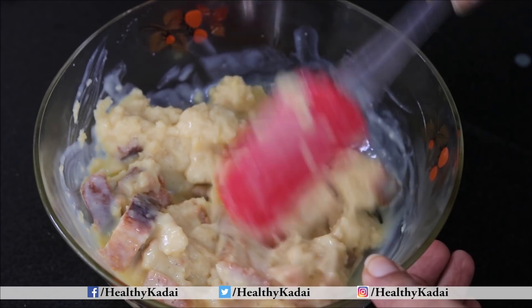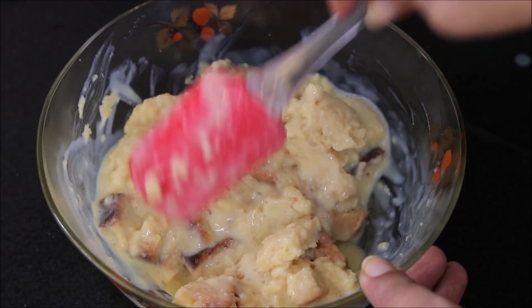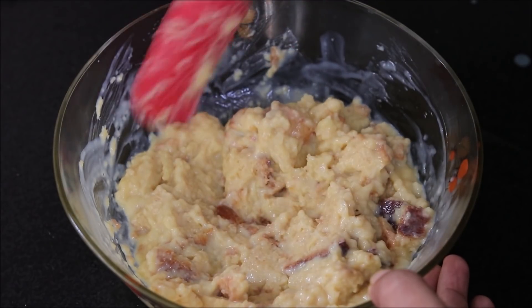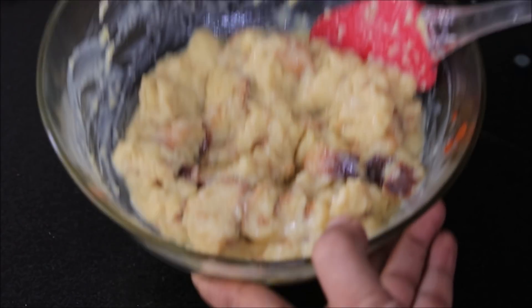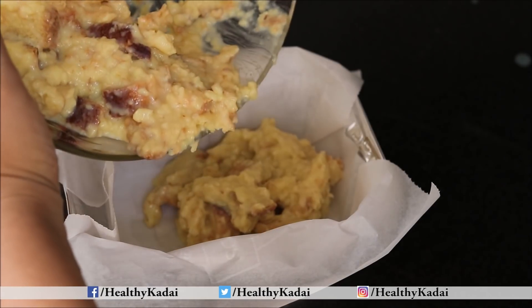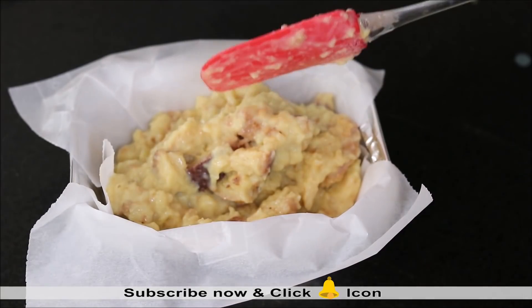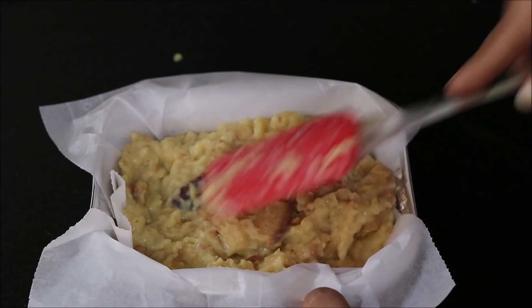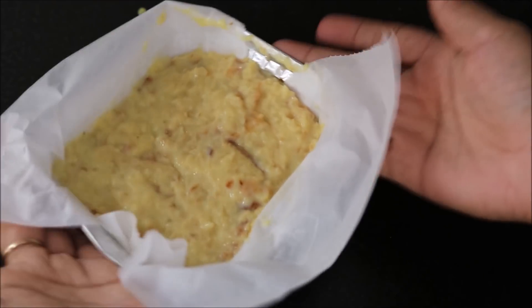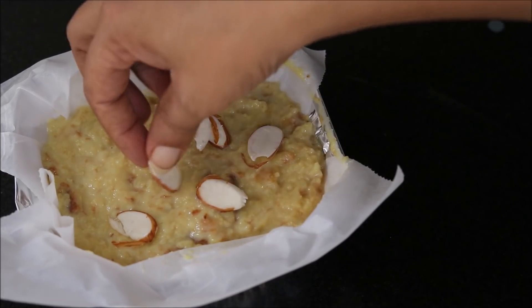If you want, you can crush the bread pieces completely, or you can even keep small pieces like this. At this stage you can even add nuts or raisins as per your taste. Then we will transfer it in a baking dish. You need to line your baking dish with parchment paper or butter paper. Just spread it evenly, then give a gentle tap. We will use a few pieces of almonds for garnishing.